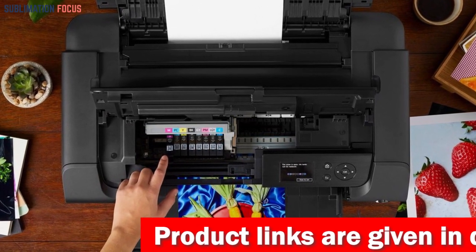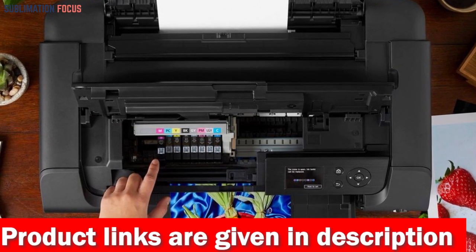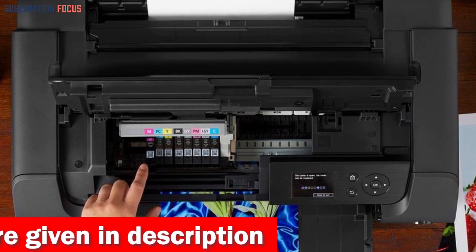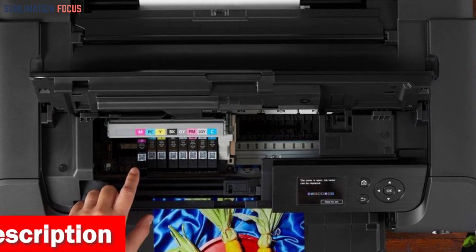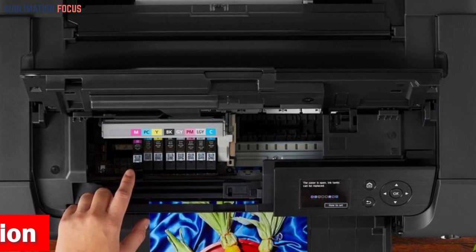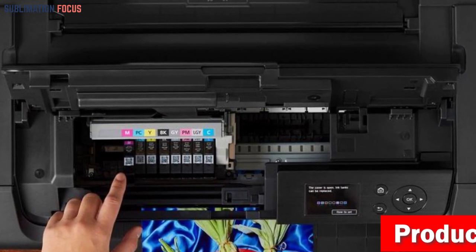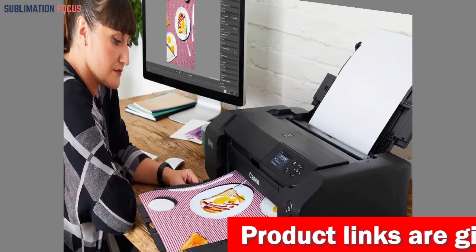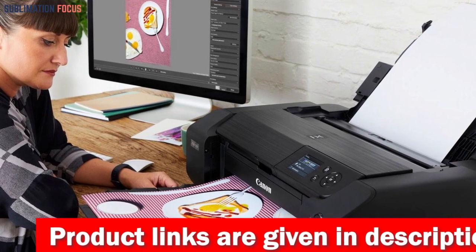Say goodbye to mundane prints and say hello to professional, jaw-dropping results every single time. Get ready to push the boundaries of your imagination as this printer plays nicely with a diverse range of media and sizes — whether it's a captivating 13-inch by 19-inch borderless print or an artistic custom size of up to 13 inches by 39 inches, your vision knows no limits.